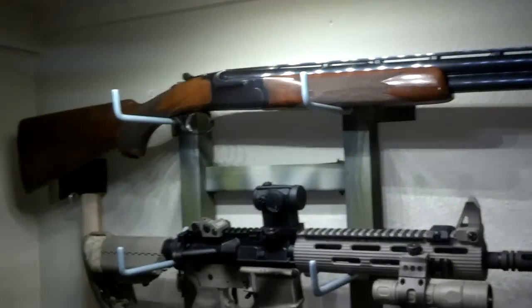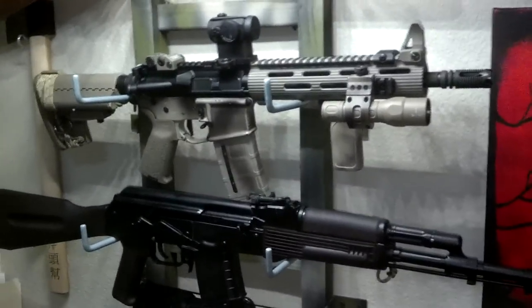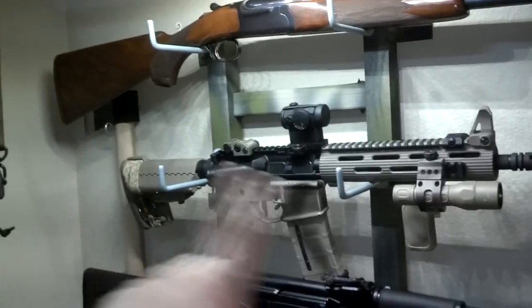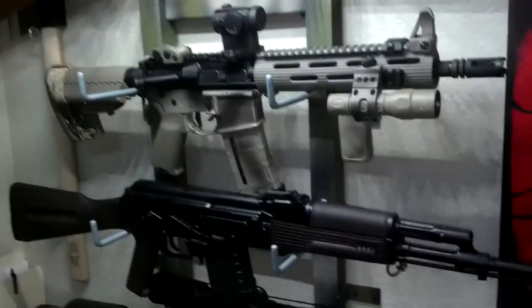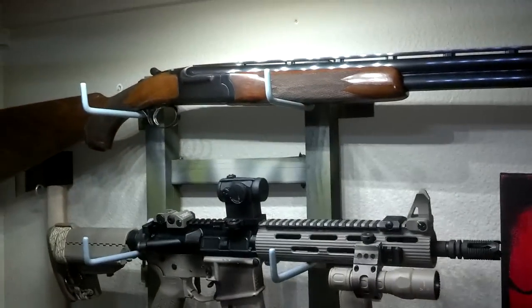It is so much more sturdy — it does not move. That .308 right there and that .30-06, I would have never put on those hooks just in drywall, because I couldn't find a stud to put them in and still have room for the muzzle on one end and the stock on the other end without hitting something. So I just made myself a new rifle hanger.